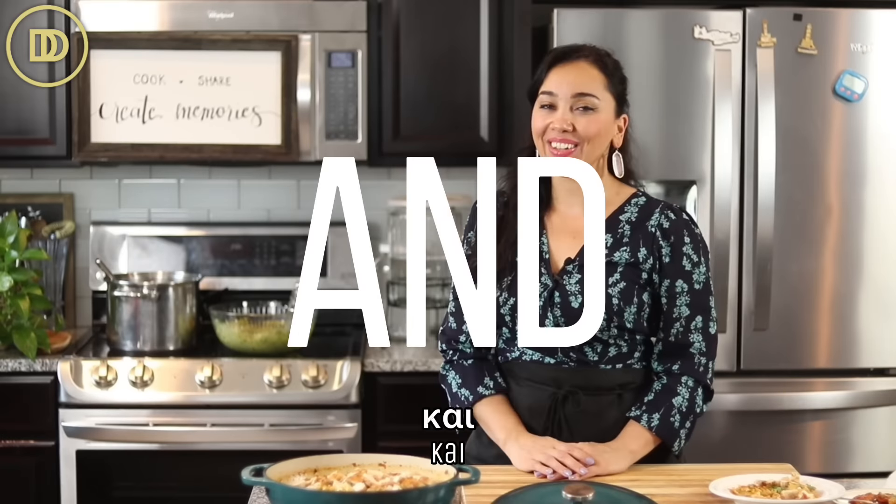Hi everyone! Welcome to another episode of Dimitra's Dishes. Today I'm going to teach you how to make three delicious Mediterranean dishes that are ready in under an hour. They're perfect for busy weeknights. The whole family is going to love these. Let's get started.